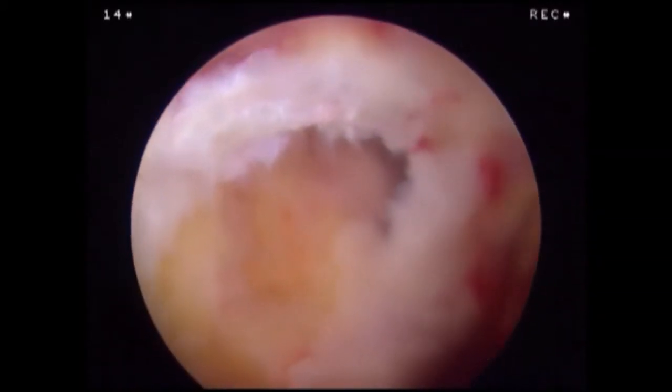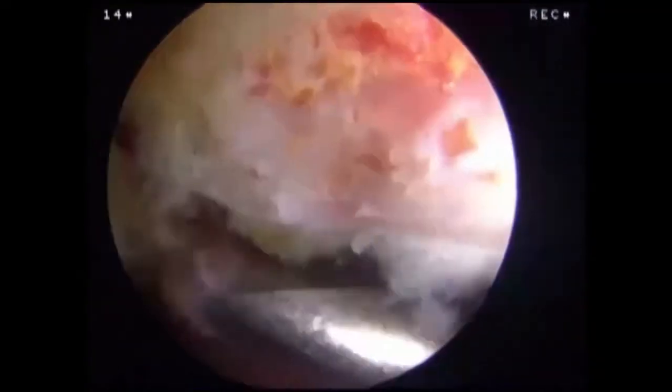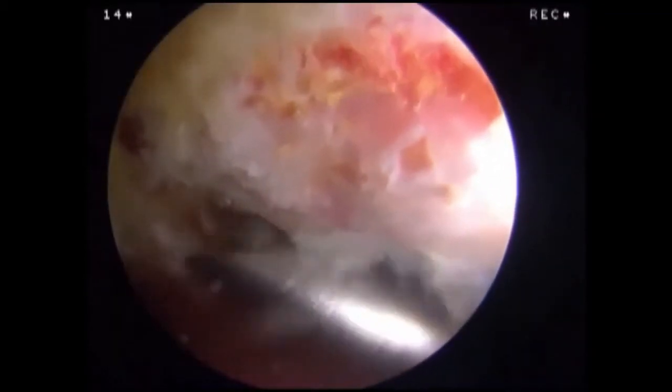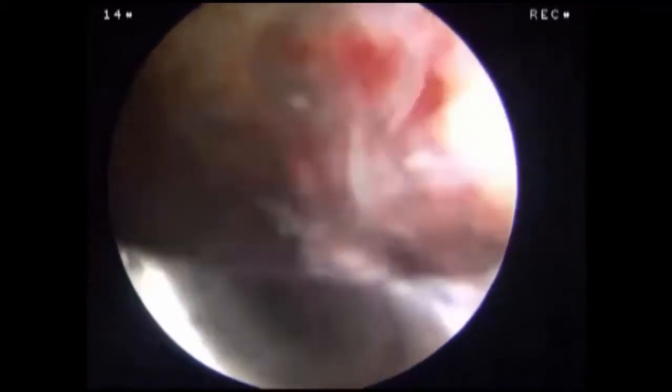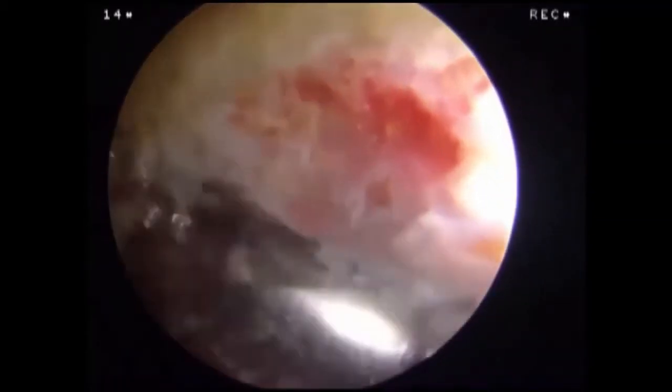The arthroscope is placed in the lateral portal. The rotator cuff is visualized and the tear pattern is assessed. A high-speed burr is introduced through the posterior portal and an acromioplasty is performed using a posterior cutting block technique. The acromioplasty is complete when the acromion is flat and the clavicle is visualized.